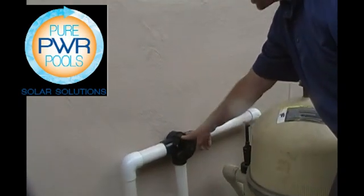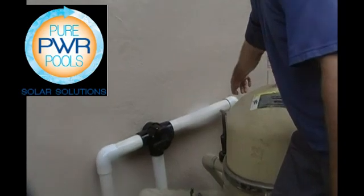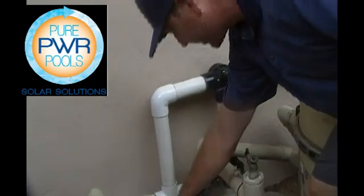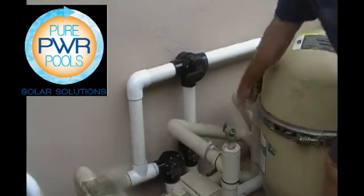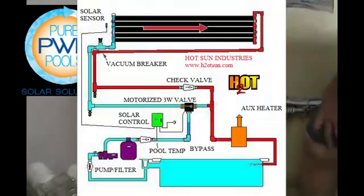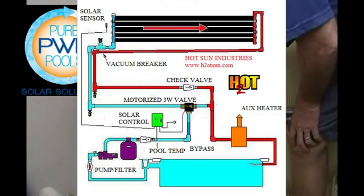It comes up here and then this is the three-way valve which determines whether water goes to the solar or if it comes back and into the heater. A check valve here to prevent it from back flowing through the return line. That's the return from solar, and this is supply to solar.